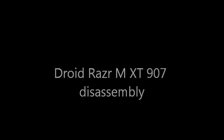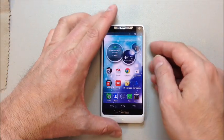Today we're going to disassemble a Droid Razr MAXX XT907. This one's a little bit different than the previous versions of the Razr, so if you don't know about a couple of the screws on the top here, you can get into trouble. This one came in — I think we were doing a board swap on this initially.